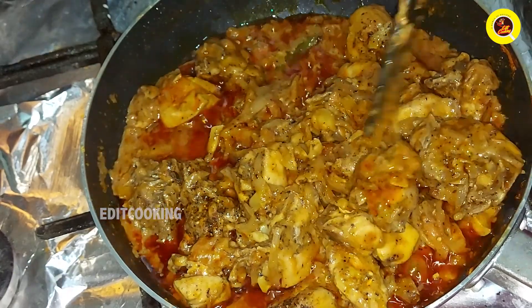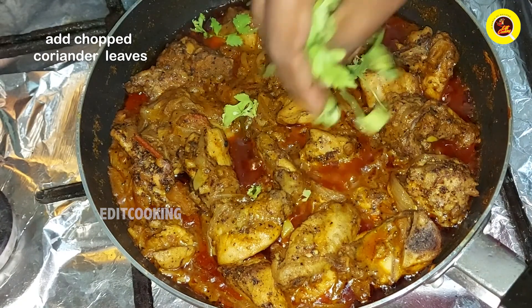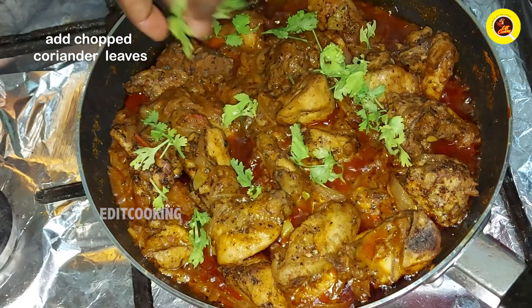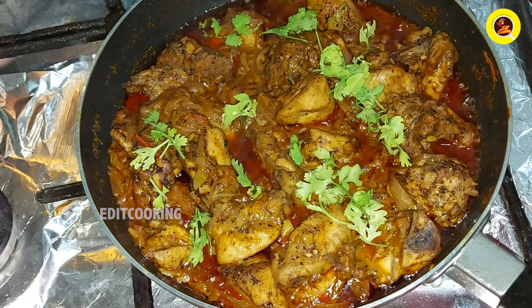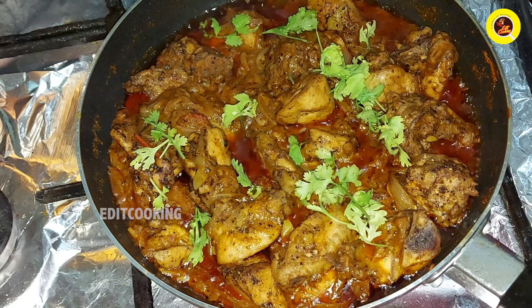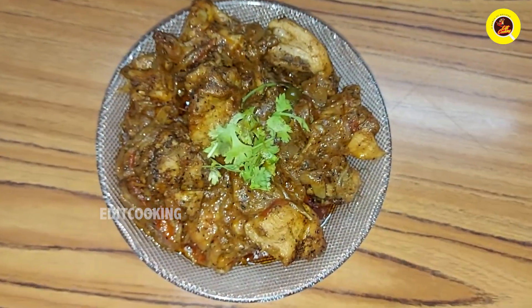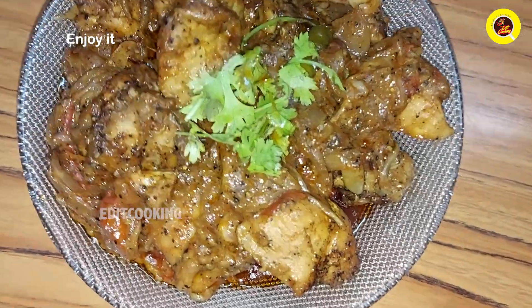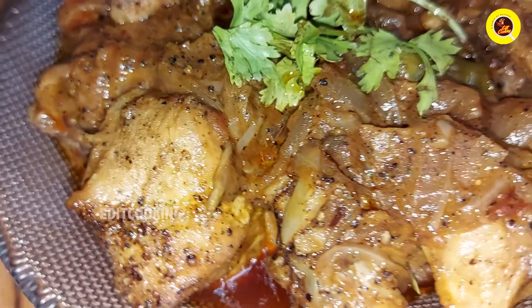Let's try it all. Turn the flame off. This recipe is ready — the taste of pepper chicken.